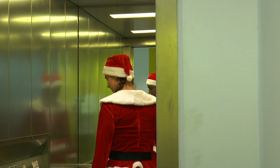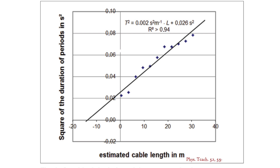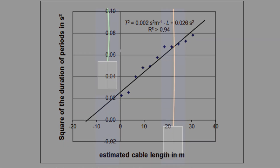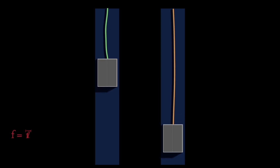When Mrs. Santa jumps in the lift, the lift — which is suspended from a cable of length L — begins to oscillate. The square of the period of oscillation T is proportional to the length of the cable: T squared is proportional to L. The longer the cable, the greater the period of oscillation. Since the frequency of oscillation is the reciprocal of the period, f equals 1 divided by T, so f squared equals 1 divided by L.